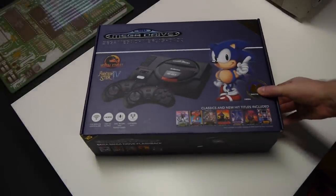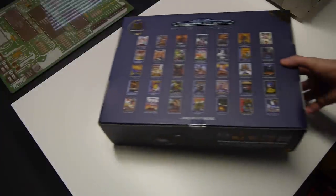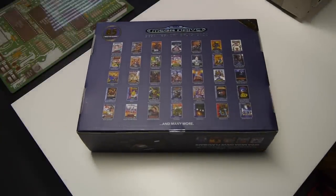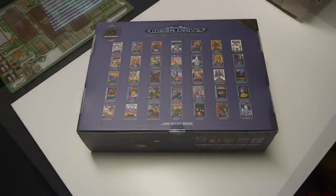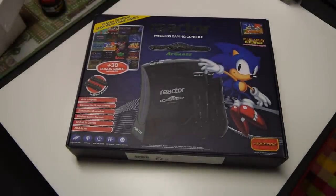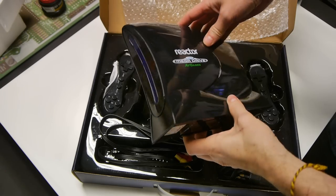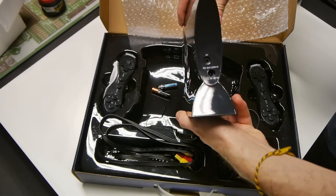So here it is — the ATGames Sega Mega Drive Flashback HD. The question is, does this box contain a world of wonder, or a world of pain? In terms of style, the packaging is very similar to the previous ATGames contraption: the Reactor Wireless Gaming Console, an earlier attempt at pushing out a Sega licensed incarnation.